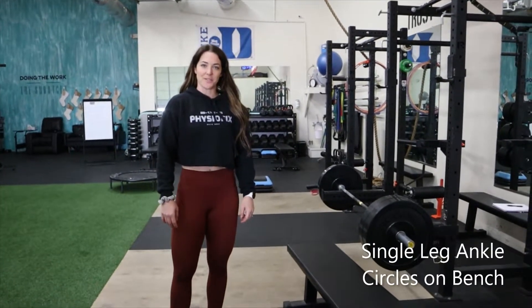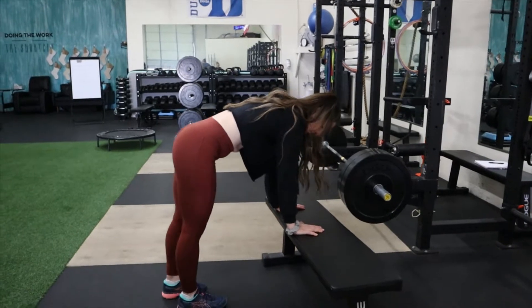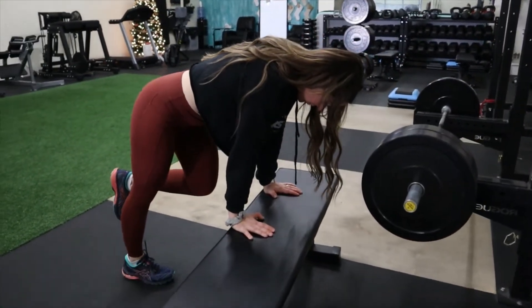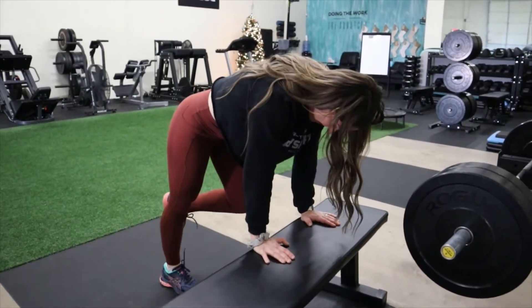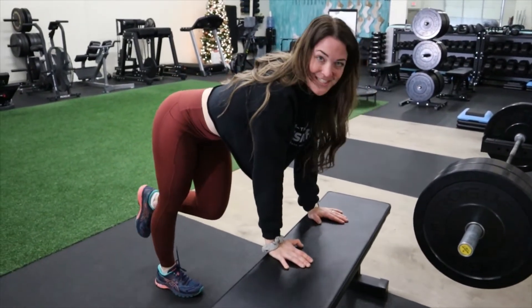For the single leg ankle circles on the bench, your hands are going to be on the bench and you're going to be leaning into those hands — you're not doing a full single leg calf raise. You're going to go up into relevé, circle outward, up again, circle out. We're just loosening up that ankle, trying to get as much range of motion as you can without actually rolling your ankle.